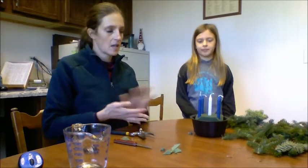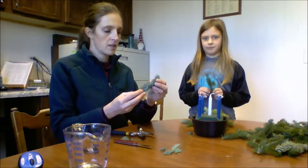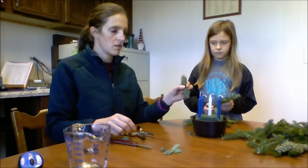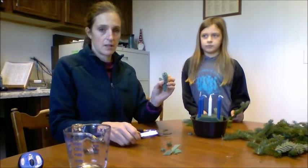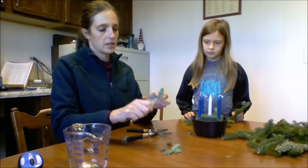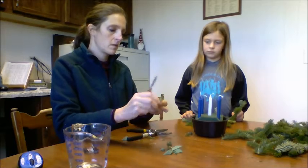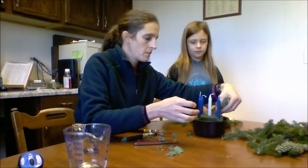The next step will be to put your greens into the foam. Ella has picked out the short ones from the bag. What we're going to do is keep them pretty short so that your candles don't catch fire. If you want them to be a little shorter, you can go ahead and give them a clip. The trick with these greens is to take your knife and scrape the little needles off. That allows the water to suck up into the stem and also gets some of the bulk out of the way.